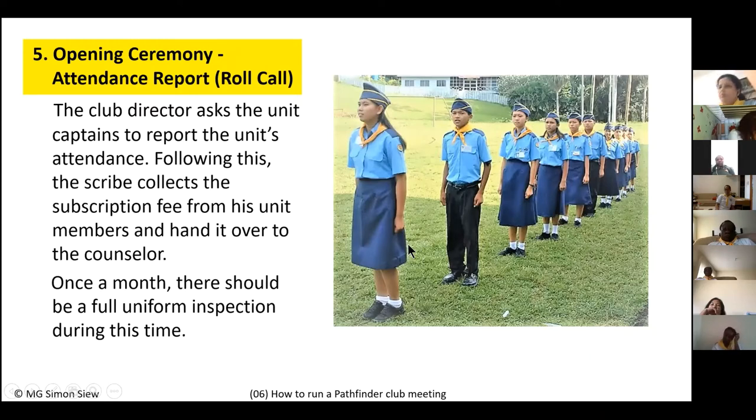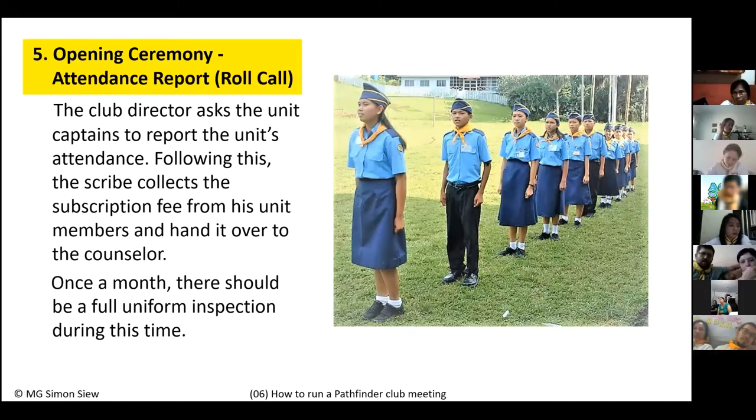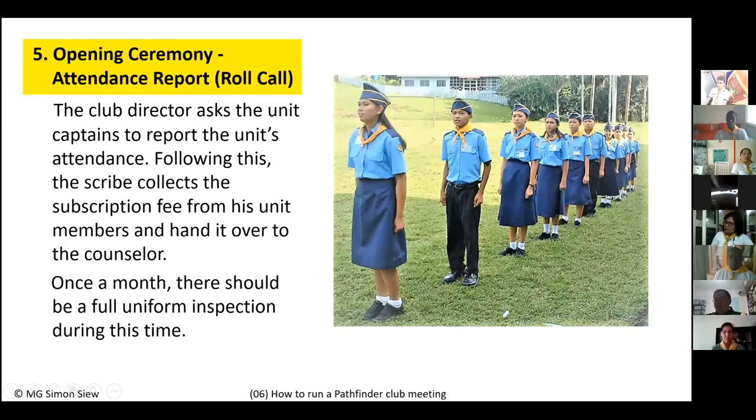Number five is roll call, the attendance report. The club director looks at each unit and says 'Unit one, report.' The unit one captain stands at attention, salutes, and reports: 'Unit one reporting, all present,' or 'Unit one reporting, two absent,' or 'Unit one reporting, all accounted for' — meaning all members are present but one may still be changing clothes or using the toilet.